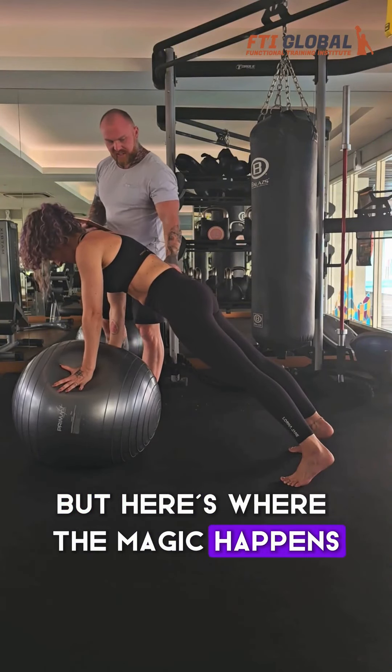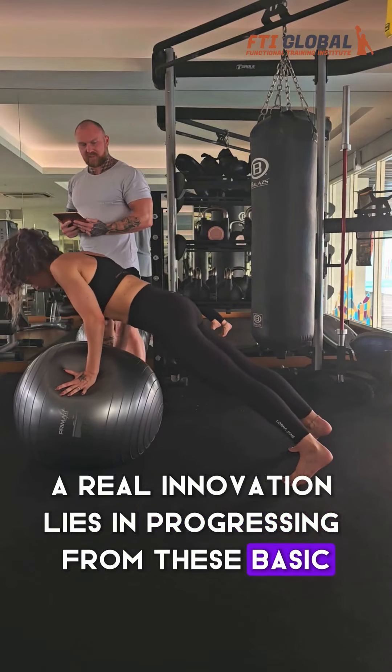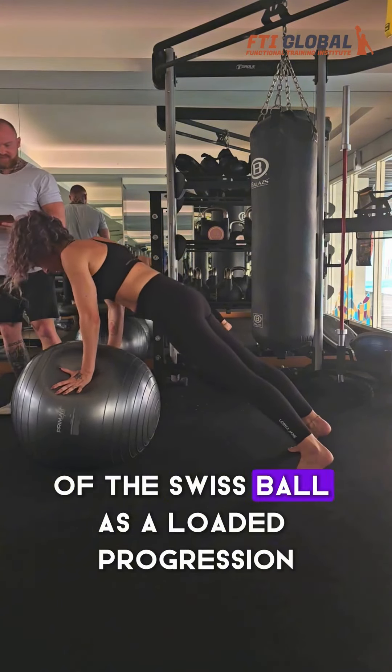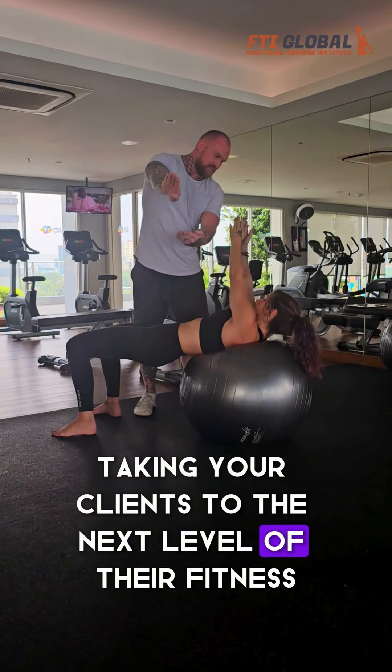But here's where the magic happens. Our real innovation lies in progressing from these basic unloaded positions and using the instability of the Swiss Ball as a loaded progression, taking your clients to the next level of their fitness journey.